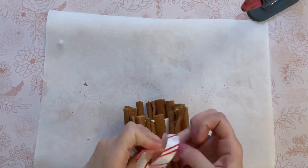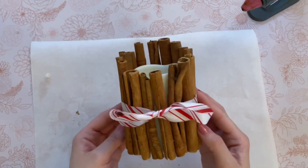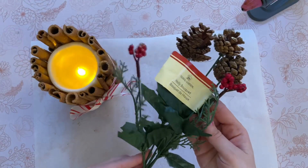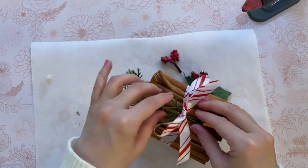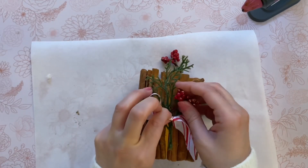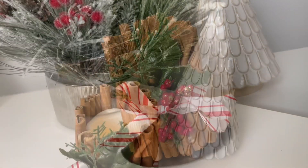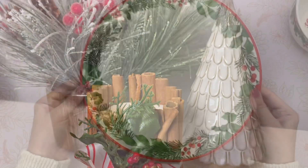Take some candy cane ribbon from Dollar Tree and tie it nice and tight around the candle, then make a bow in the front. For the final touch, pick one of these faux floral stems from Dollar Tree — I chose one with berries and greenery, saving the pine cones for another DIY. Just start to fill in the front, gluing them in place or tucking them underneath the ribbon. And this is how it turned out. A bonus of this DIY is that beautiful smell from the natural cinnamon sticks — it looks really beautiful out on a table.